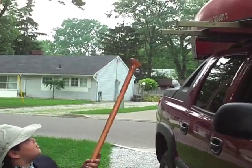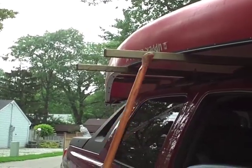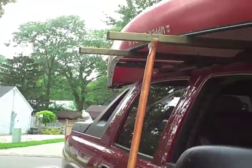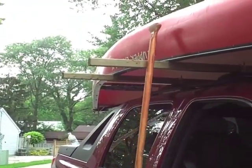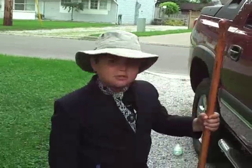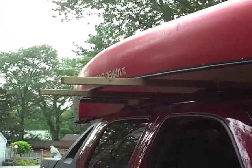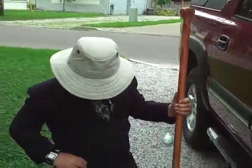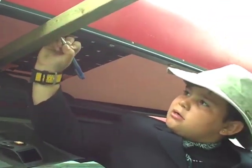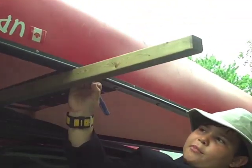So, the first thing we have to do is we're going to cut some of this off, right here. And we're going to mark it with this. Then with the piece, we're going to screw it on so it's like this. And the canoe doesn't come off — it acts as a guide, too. So when we want to put them up, we know exactly where the canoes go, both of them. Are you going to do that on both sides? Yeah. That's an excellent idea.